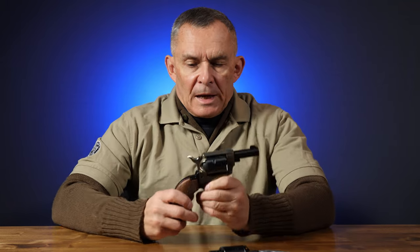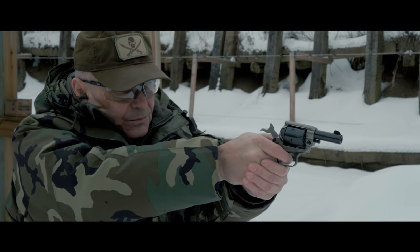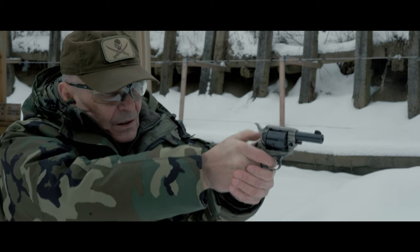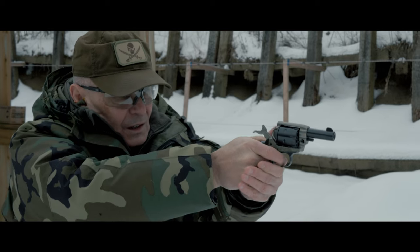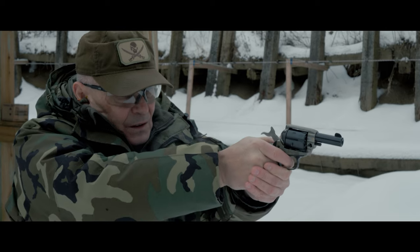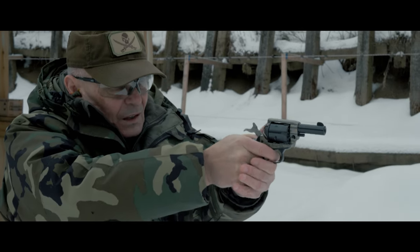We shot this one outside this morning — pretty neat little gun, actually. For $169, you're not going to get super polish. You're not going to get super wood-to-metal fit and finish and all that sort of thing. What you are going to get is, for a budget price, a very serviceable little .22 caliber pistol.